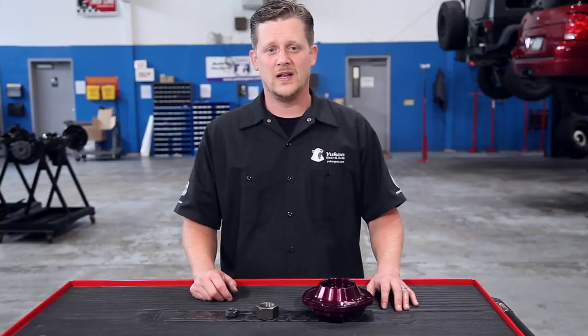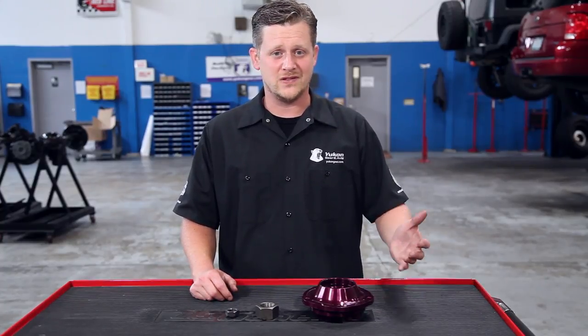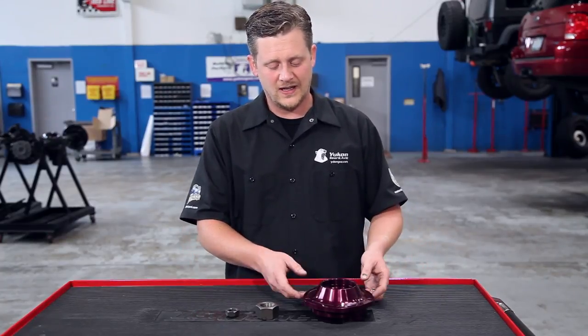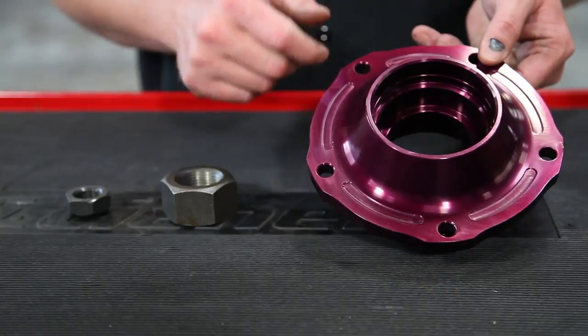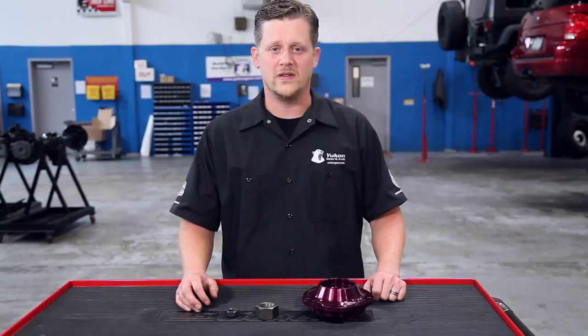Also look to see if you have a pinion support. Some differentials — like a nine-inch Ford or a 14-bolt full-floating ten and a half inch GM differential — have these components up front that actually unbolt from the housing and the whole pinion assembly comes out through the front half. It's very clear what differential you have if we know that you've got one of these.